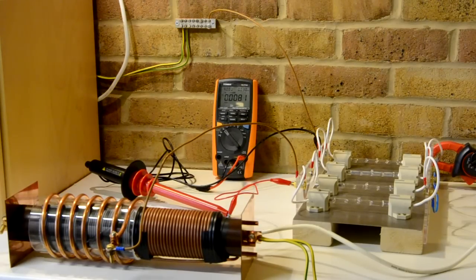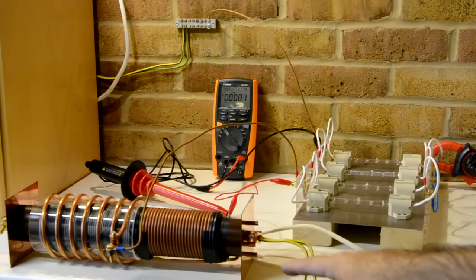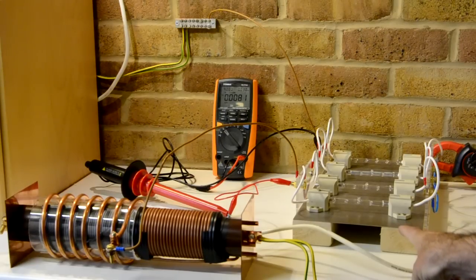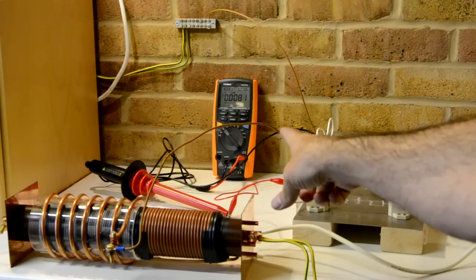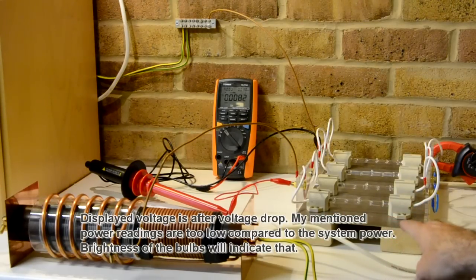On the left side at the bottom you have the coding system. You have the load — this load is 4 times 200 watt halogen bulbs. I will measure the current with the clamp meter and measure the voltage as well, so I will not rely on the brightness of the light. I will go over that later in a different step.